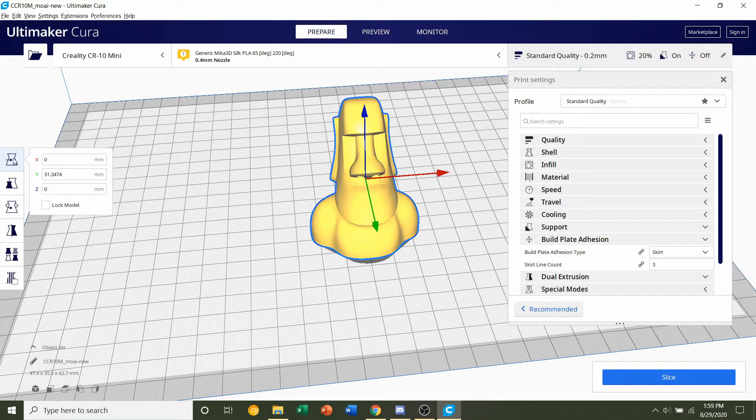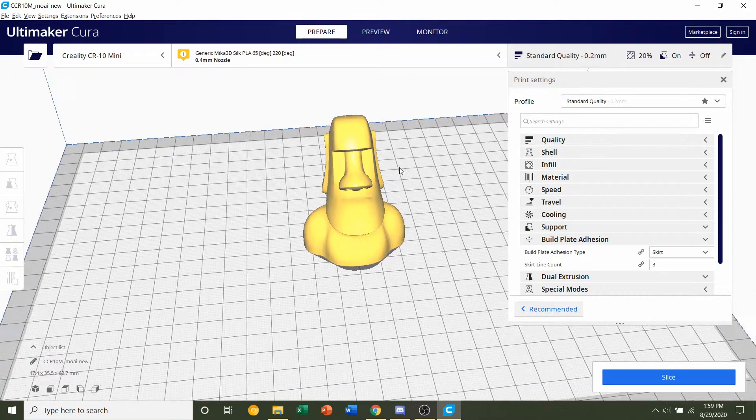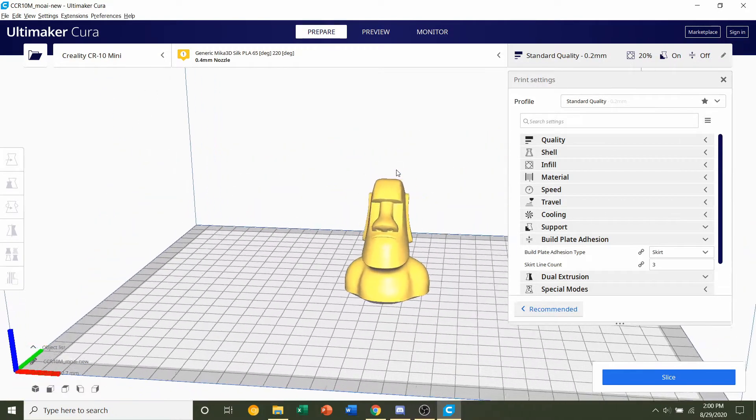Next, we're going to center the model. Click on the top button, and where it says X, Y, and Z, make sure every number is zero. Setting all three to zero is going to center our model at the very center.